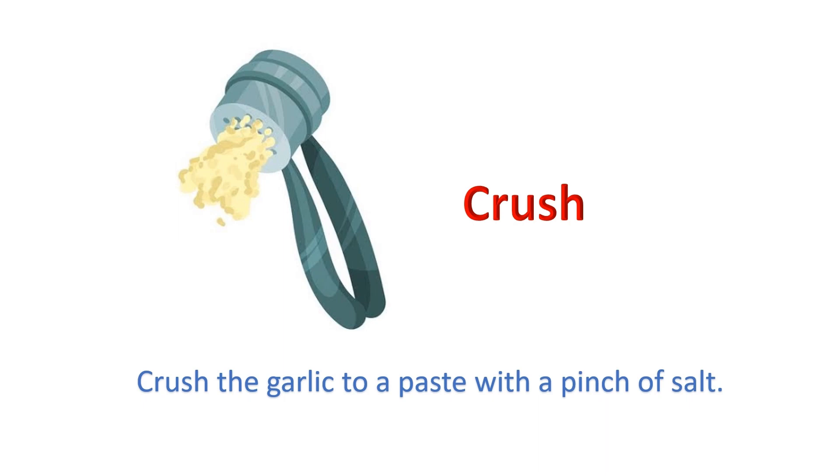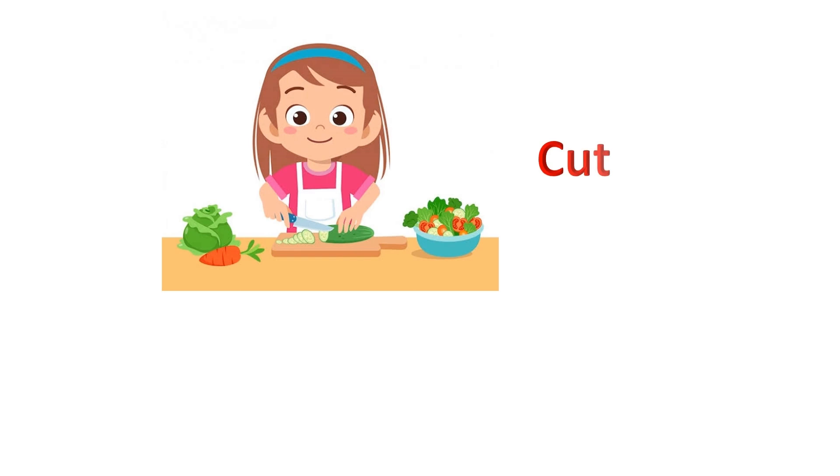Crush: Crush the garlic to a paste with a pinch of salt. Cut: Cut the vegetables carefully.